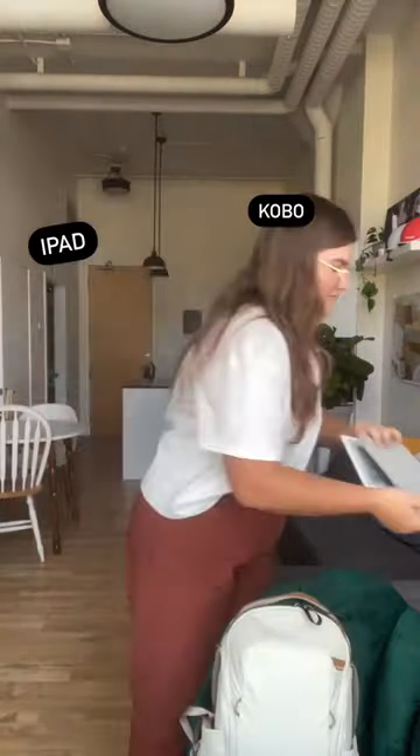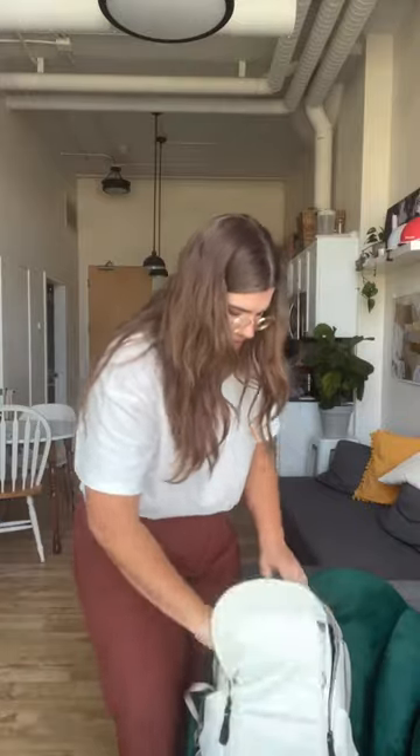Gotta bring my laptop for editing, and the iPad and the Kobo for plain entertainment. Now let's get into the cameras.